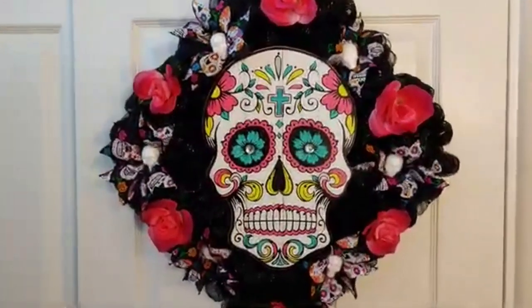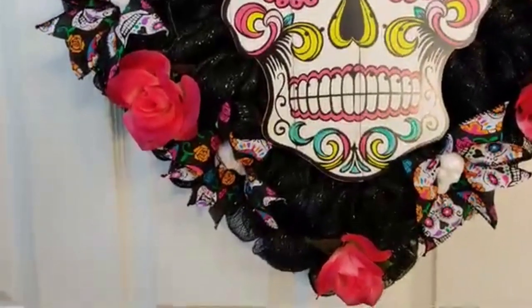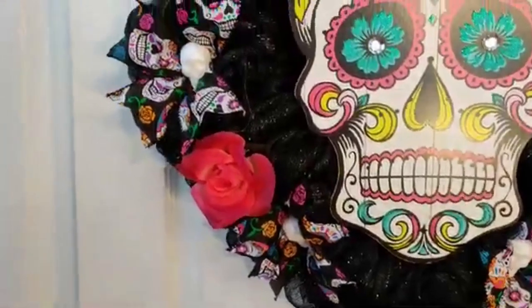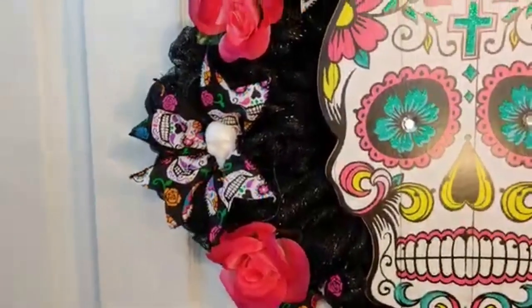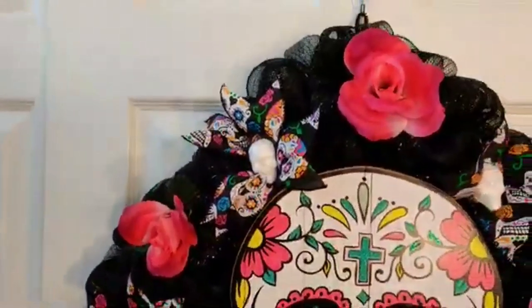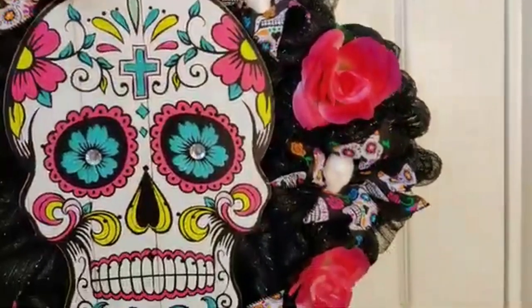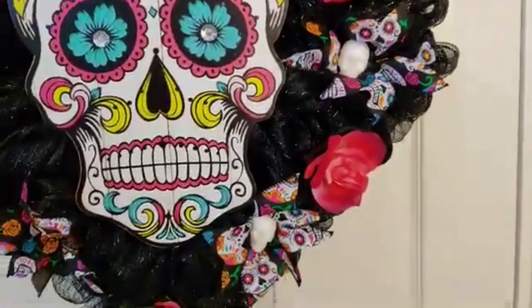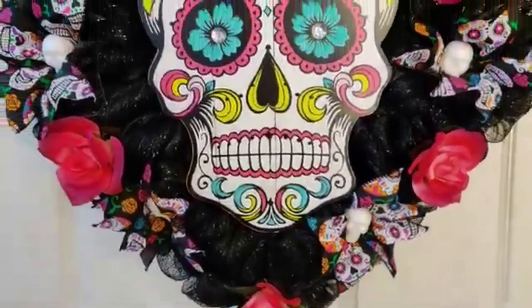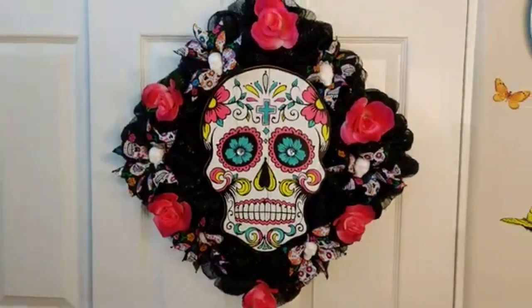Hello everyone, I'm Michelle Smith and welcome to my channel. I have a Dollar Tree DIY for you today. In today's crafting adventure we're going to be making this beautiful Day of the Dead Sugar Skull wreath. I had a lot of fun making this and I hope you enjoy the tutorial. Let me go ahead and show you how to make it.